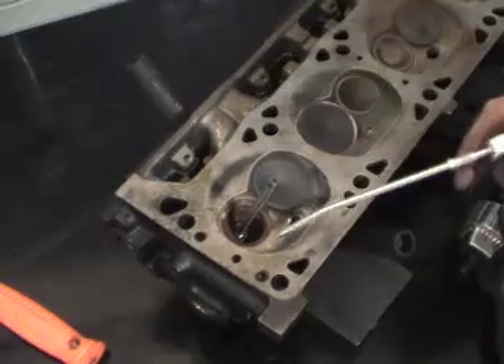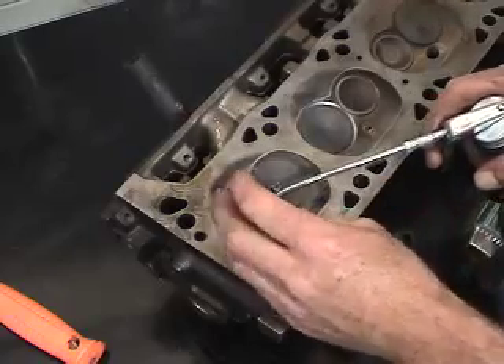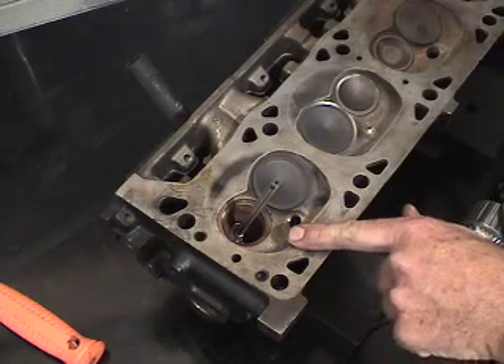Prior to starting the cutting process it's important to make sure we use the appropriate amount of cutting oil, so it's easier on the tool and easier on the head when we're cutting the guide.